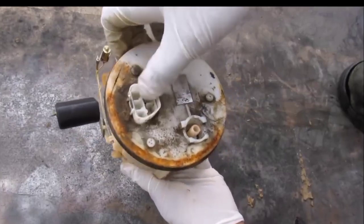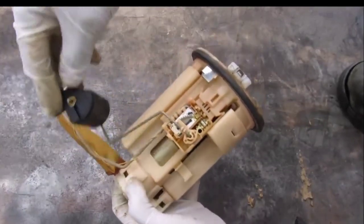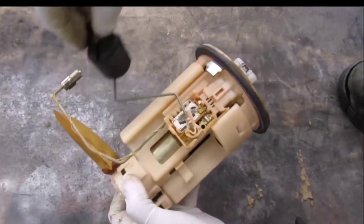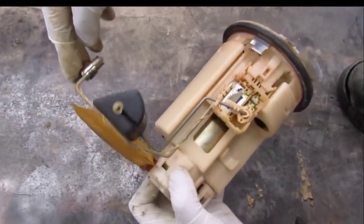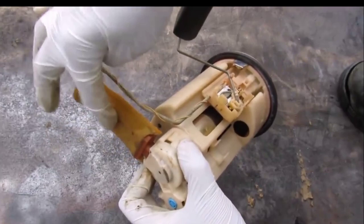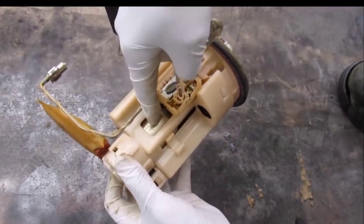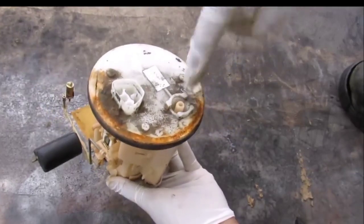This is the fuel pump removed from the vehicle. We've got a couple of things here: this is the electrical connector at the top, over here on the side we have the fuel sending unit which is responsible for determining the level of fuel in the tank. We've got a sensor over here, and then here we've got this fuel filter which is like a sock — fuel gets sucked up through here.